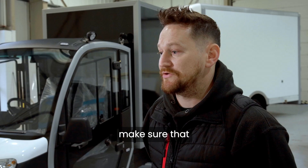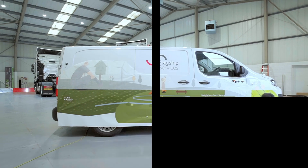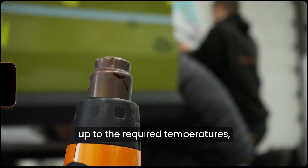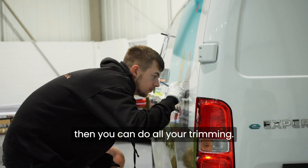So once they've laid it all up and made sure that everything's going to miss everything, and checked it against the proof, it's just a case of getting it on there. Then you've got to post-heat the wrap graphics up to the required temperatures, which are all different for different materials. And once it's all post-heated up to that temperature, then you can do all your trimming.